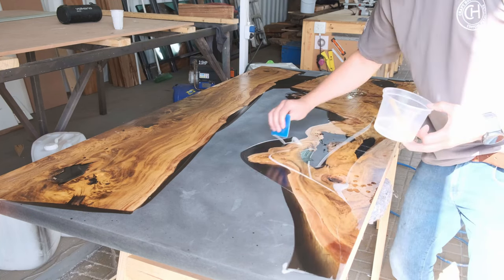Step eighteen: finishing. Decide what finish you want on your table — ideally before you start the project. For a smoky finish, sand to 320 or 400 grit. For a high gloss see-through finish, sand all the way up to 1500 grit, then move to the polishing stages.